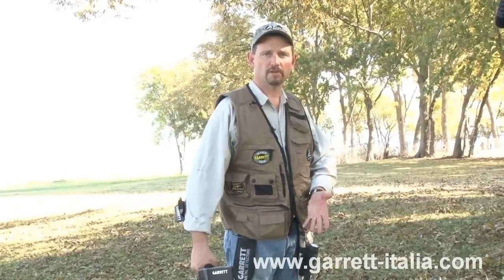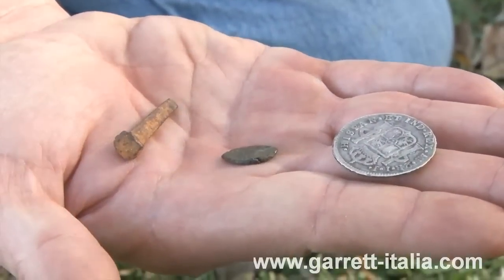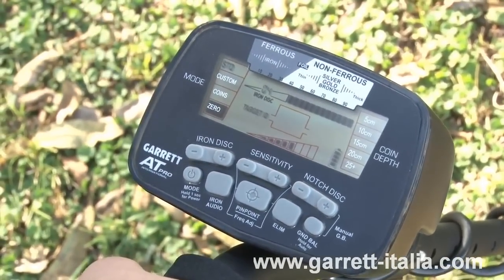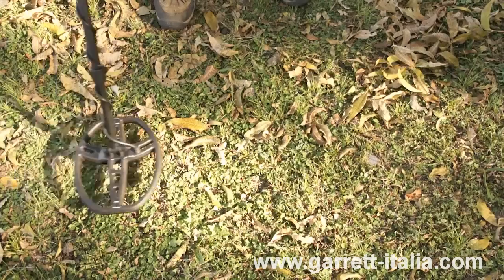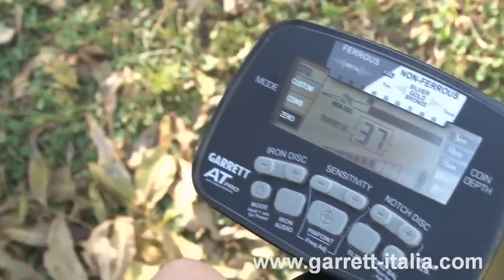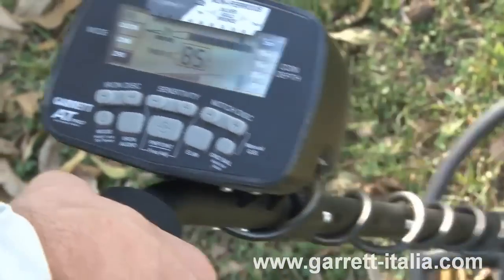Now that you've learned about the different tones the AT Pro International makes, let's look at some real targets on the ground, going over them in both standard mode and Pro mode, and then using iron audio. The three targets are an iron square nail, a small bronze coin, and a larger silver coin to demonstrate the three different tones. First in standard zero mode with very little discrimination: the iron nail gives a low tone, the small bronze coin gives a medium tone, and the larger silver coin gives a bell tone.